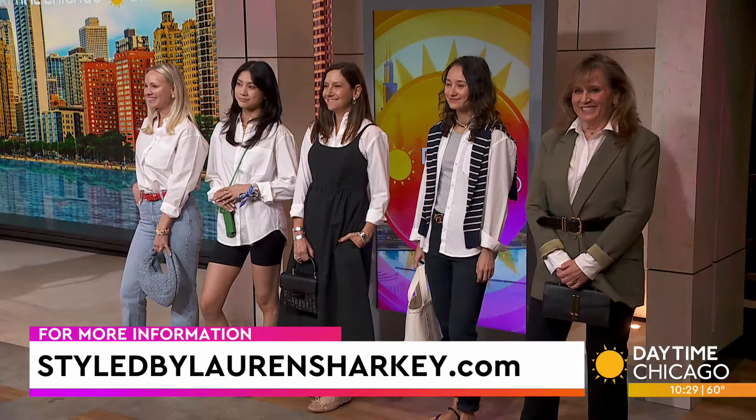Styled by LaurenSharkey.com — you can see more tips and tricks from Lauren. Thank you so much, this is great. Thank you, ladies — probably all finding pieces for their closets!